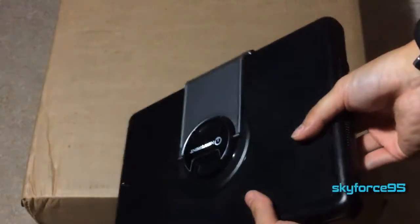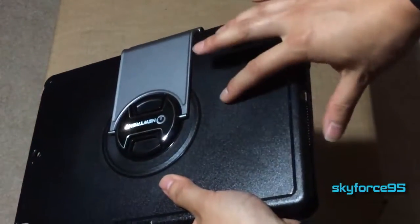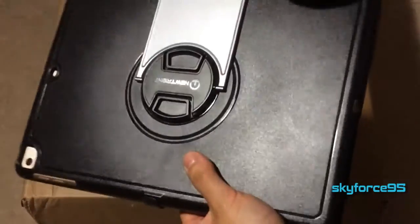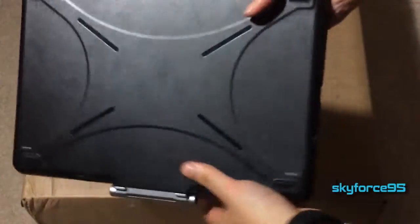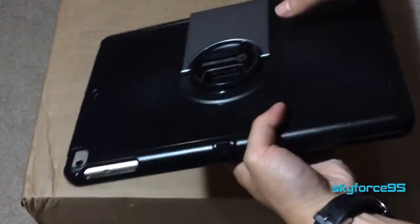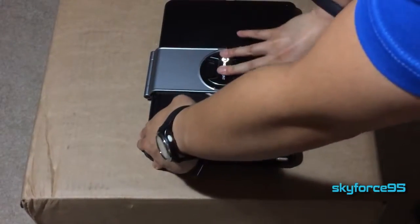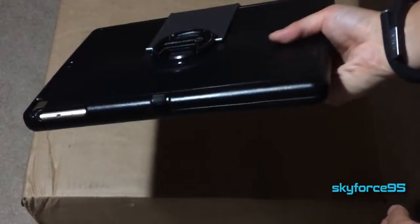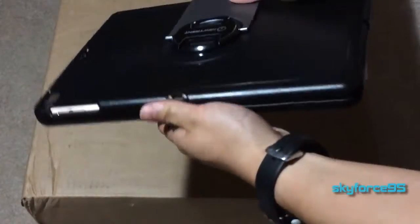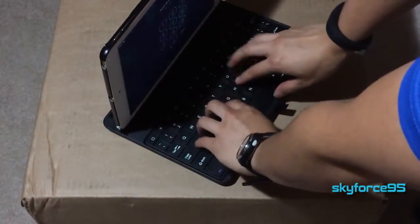First, let's talk about the design. It has a matte plastic black finish with fake metallic accents. The design reminds me of something a little bit more futuristic, which makes sense given the Airbender name. It also makes your iPad a little bit more businesslike. Since this is a full body case, it is rugged and a little bit on the heavier side. The weight distribution is pretty even overall.